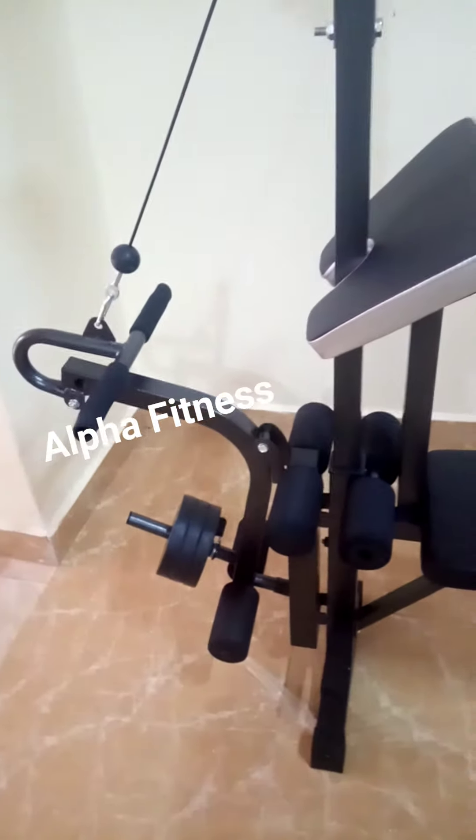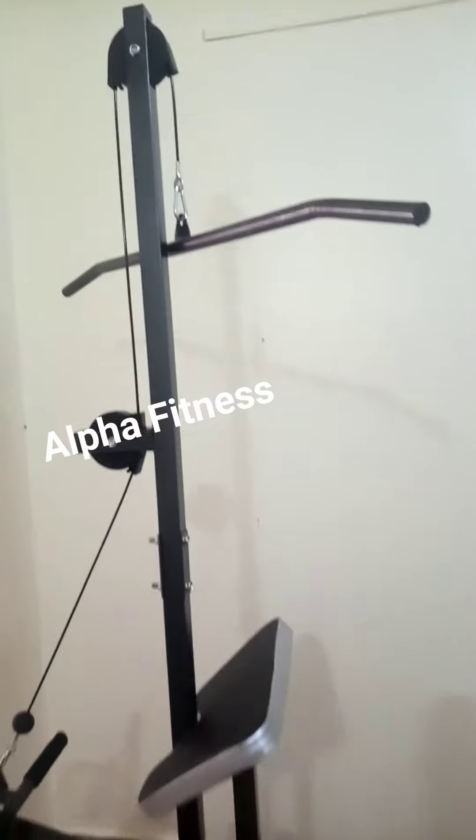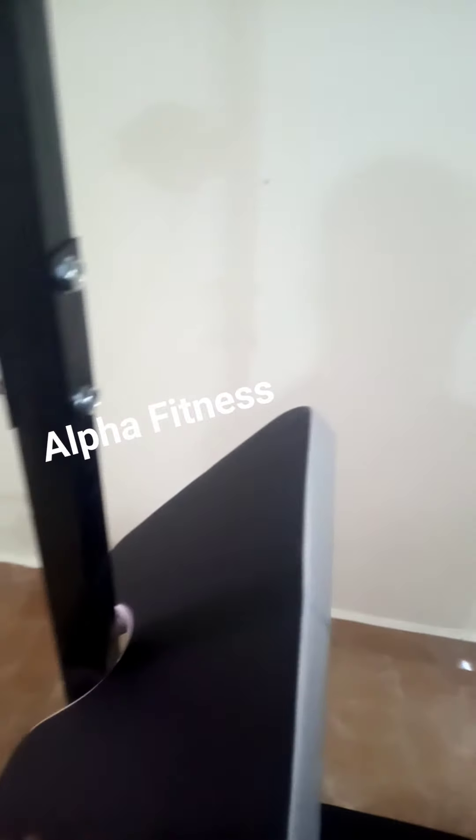leg raises, and leg extensions. With the pulley you can train your shoulders, back, and chest. You can also train your arms — biceps and triceps. And with the preacher here you can do your biceps curls.